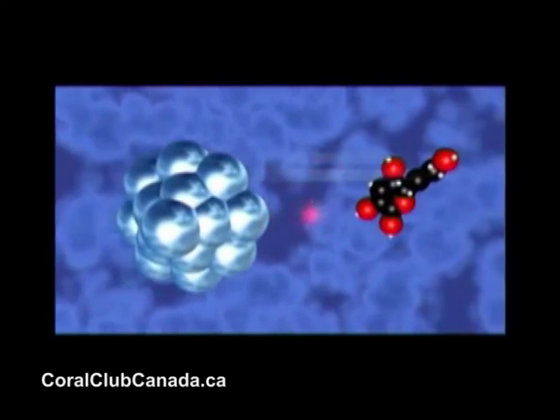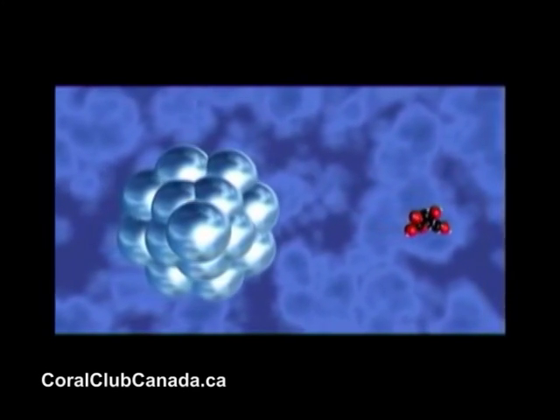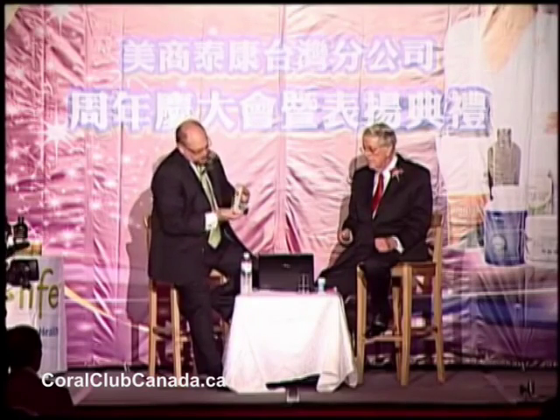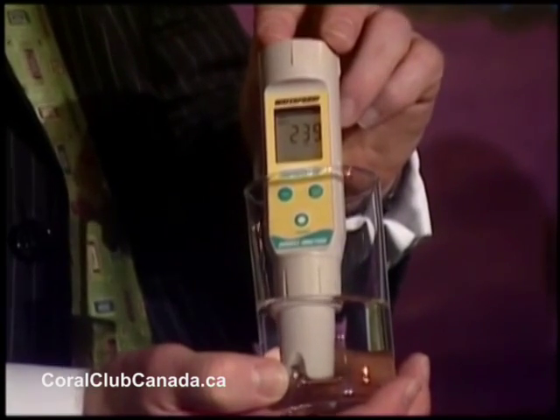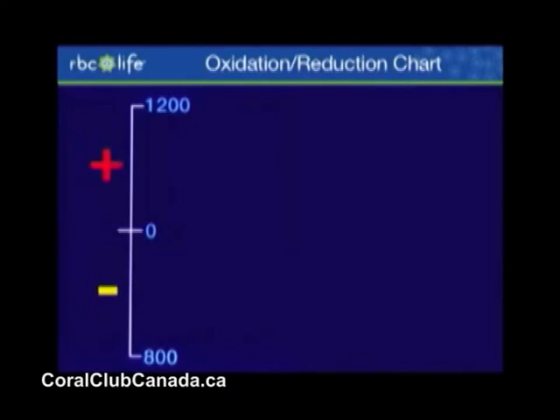You can even measure that. I've asked Kevin to put a meter in a glass of water to measure the antioxidant activity. First, we're going to measure the water. This is tap water from the hotel — it's 236 millivolts positive.